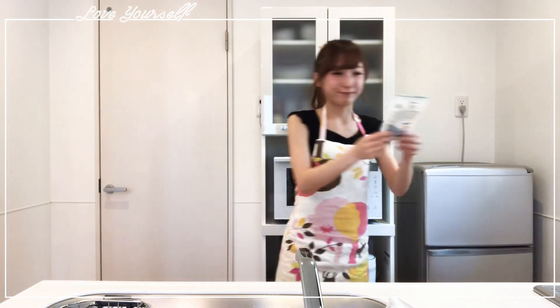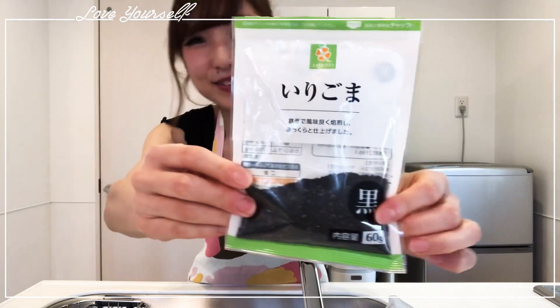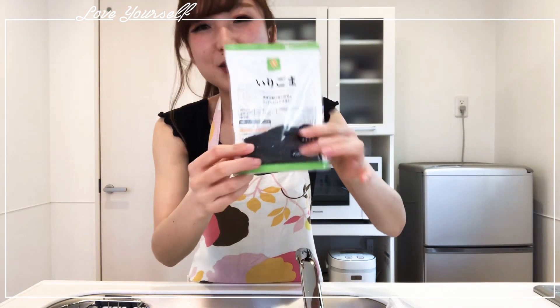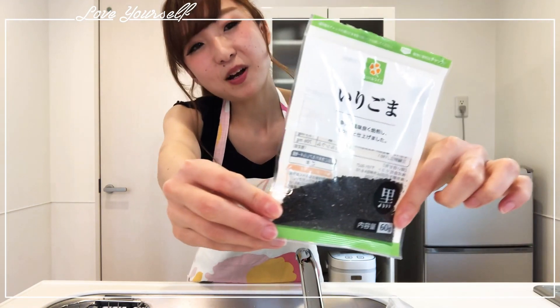So now third onigiri, let's check it out. I have this — irigoma. It's like a black sesame. I think it goes well with some salt. So let's make some goma onigiri.